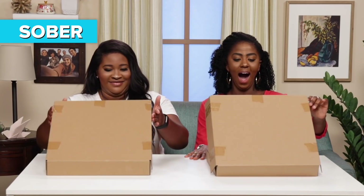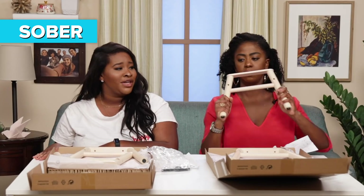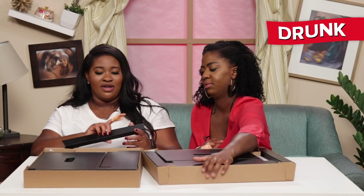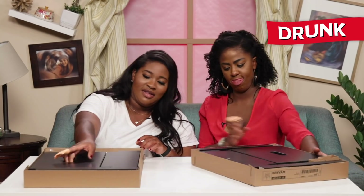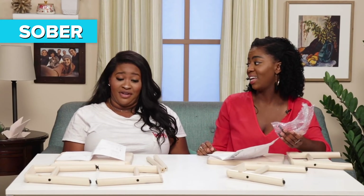We got some legs. This is so cute. Do not smell it — I just like the smell of wood. Don't be weird. It looks like it may be another bench. It does come with everything. One time I got furniture and they didn't send anything — I literally had my hairbrush and was banging the nails in. You gotta do what you gotta do.